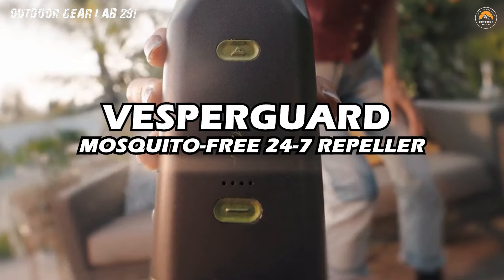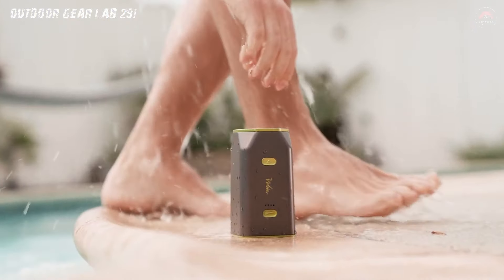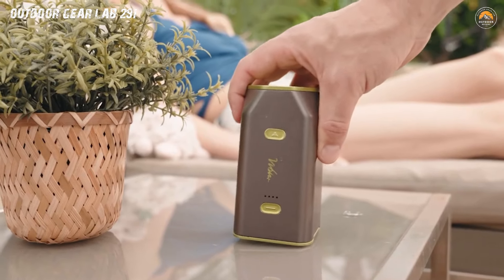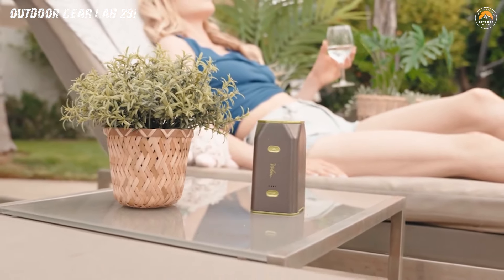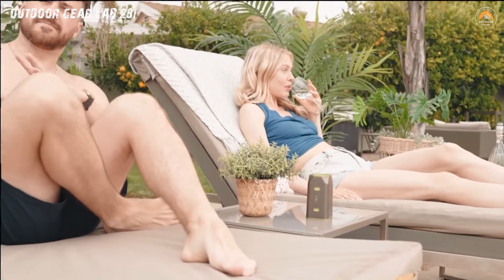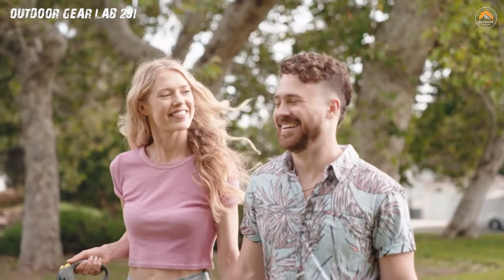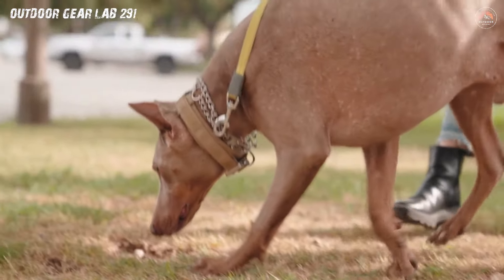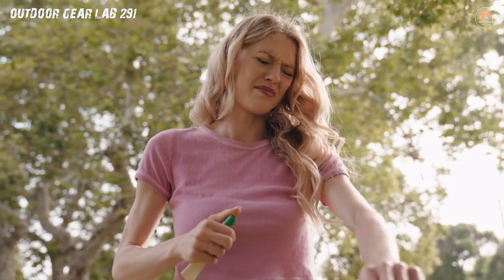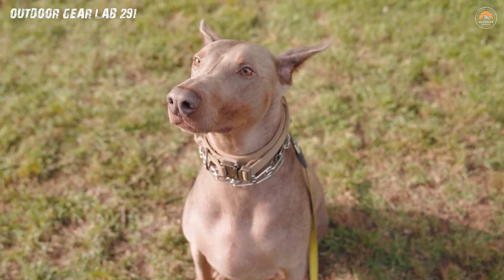Vesper Guard — Mosquito-free 24/7 Repeller. Introducing the Vesper Guard, your 24/7 superhero against the notorious villains of outdoor tranquility: mosquitoes. This innovative mosquito repeller isn't your run-of-the-mill bug zapper — it's a state-of-the-art guardian that ensures you're free from those pesky bloodsuckers day and night. As the sun sets and mosquitoes start their nightly invasion, the Vesper Guard activates its invisible force field, creating a mosquito-free bubble around you, allowing you to enjoy the outdoors without the constant swatting and itching.